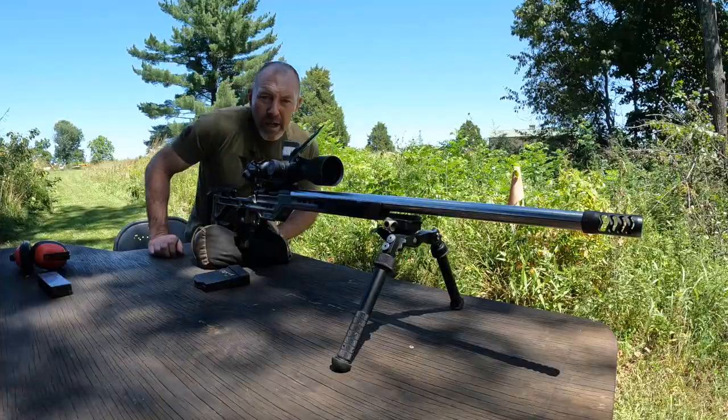I've got the same 6mm ARC ammo — 108 grain ELDM. We're just going to see how it shoots coming straight off of this brake, back to this brake, and just see what the group looks like with no quote-unquote tuner on there — just the brake I was using before, or one similar to it.